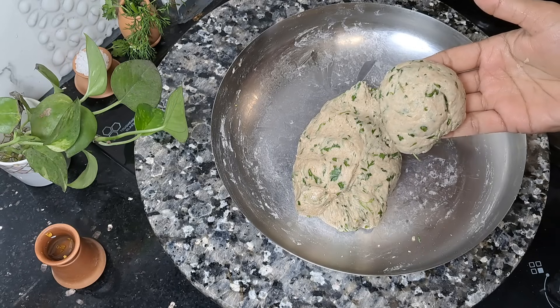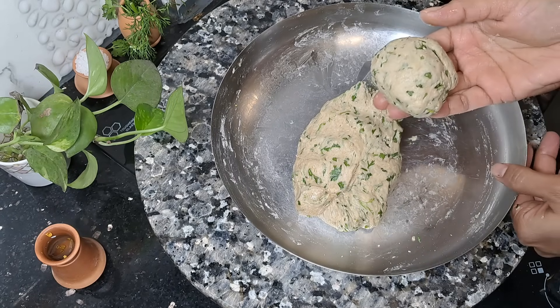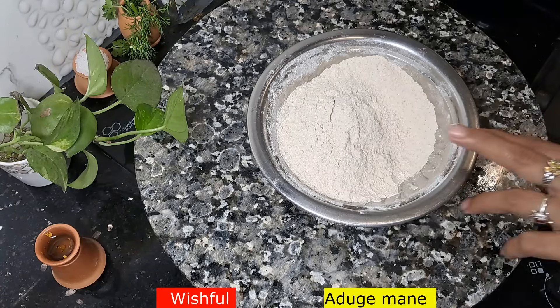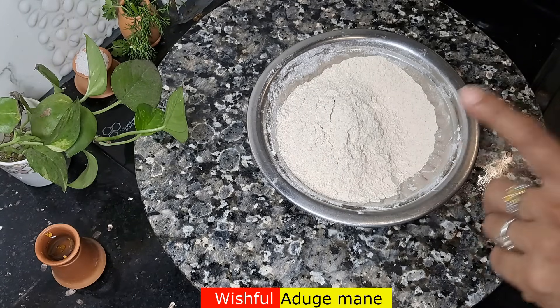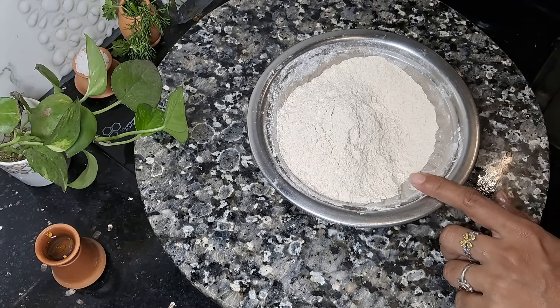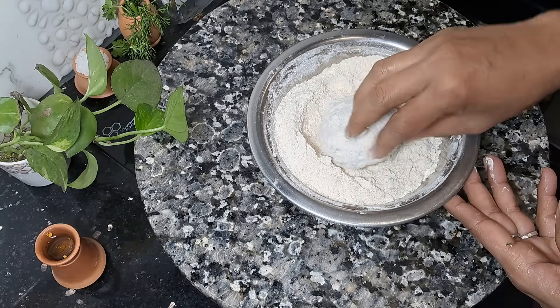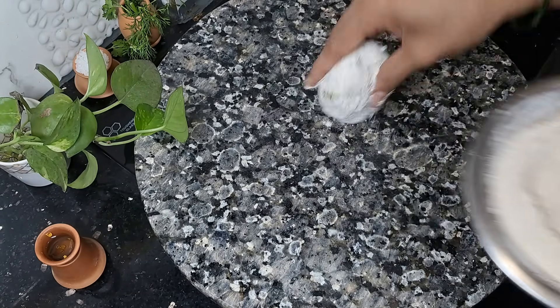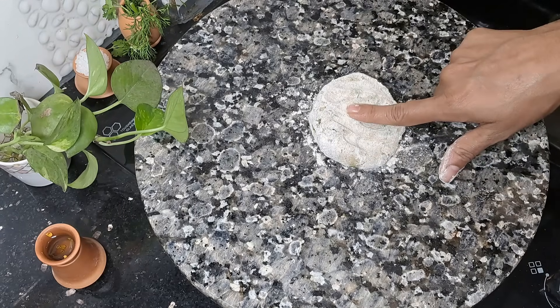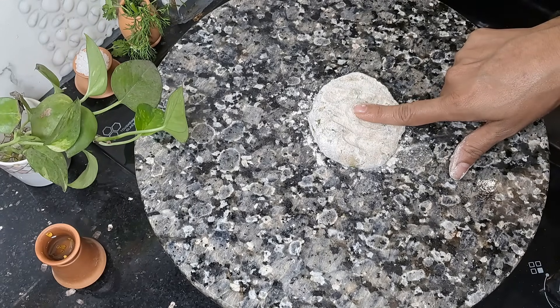We should cut the sides. Like this, we will cut the sides — the sides should be thin. Let's cut the sides into the cut. The sides are thin; you can make it easier to cook in the middle.